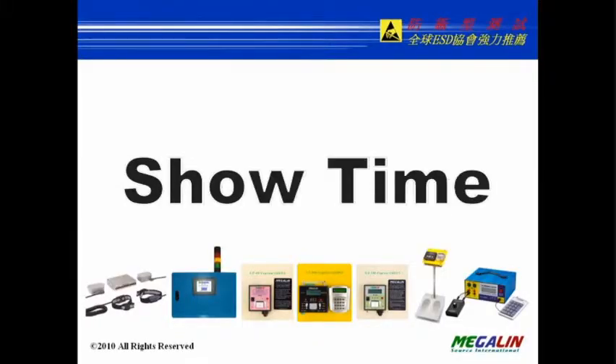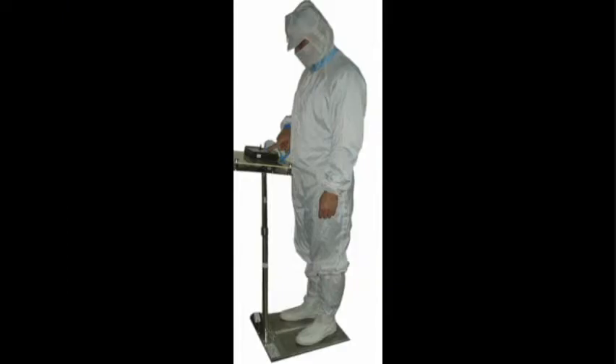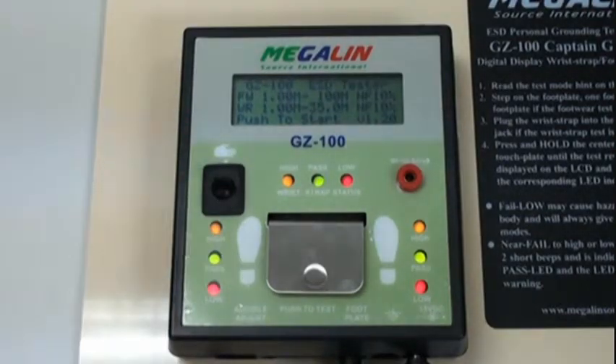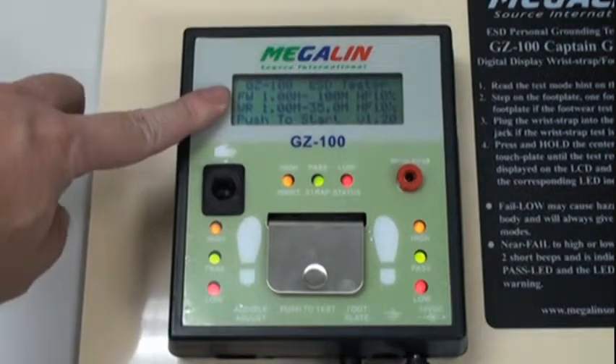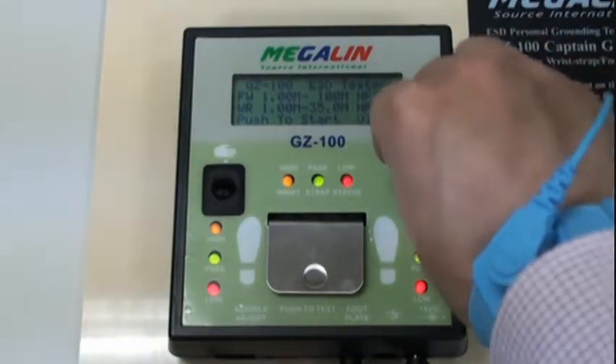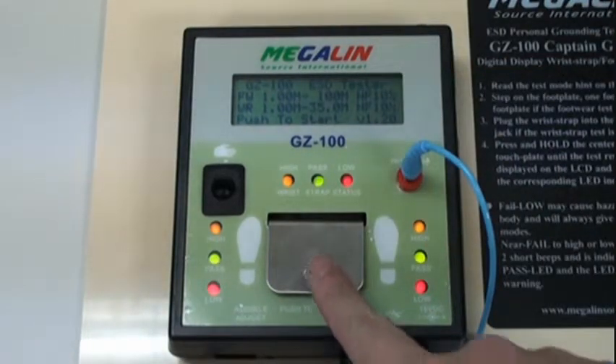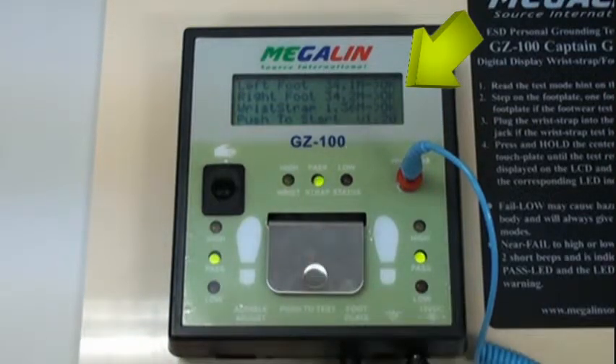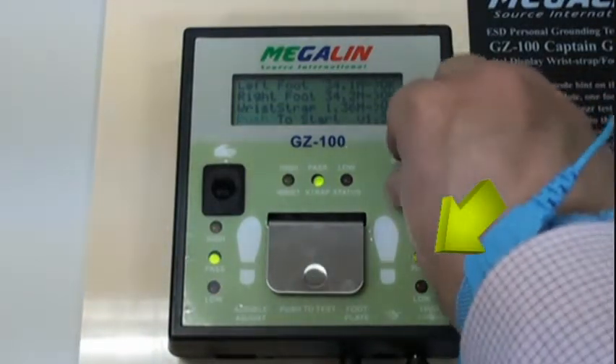Operating steps: Wear wrist strap and footwear, then step on the footplate. Shift the toggle switch to the middle side — the upper test limit will be shown on the display. Plug the wrist strap into the jack. Press and hold the metal plate for 3 seconds until the test results are displayed on the LCD and LED.